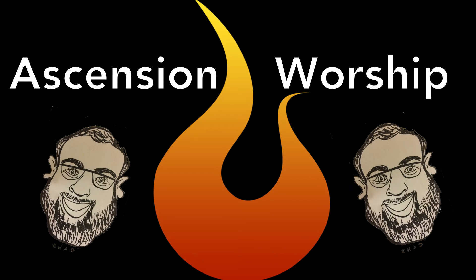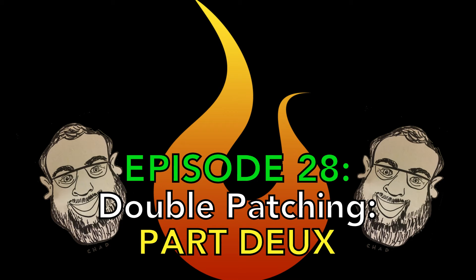Hey, and welcome to another Tech Tuesday. This is Chad from Ascension Worship, and this week we have another double-patching quick tip!